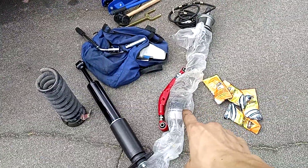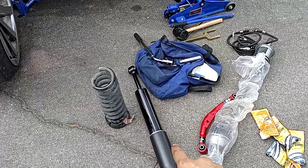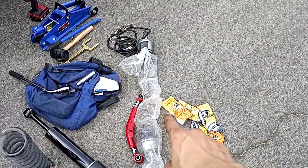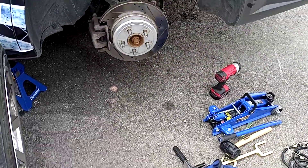Today we're going to be doing the adjustable Godspeed camber arm, we're going to be replacing the rear strut coils, and we're going to be doing the CV axle. I got all the parts I need.